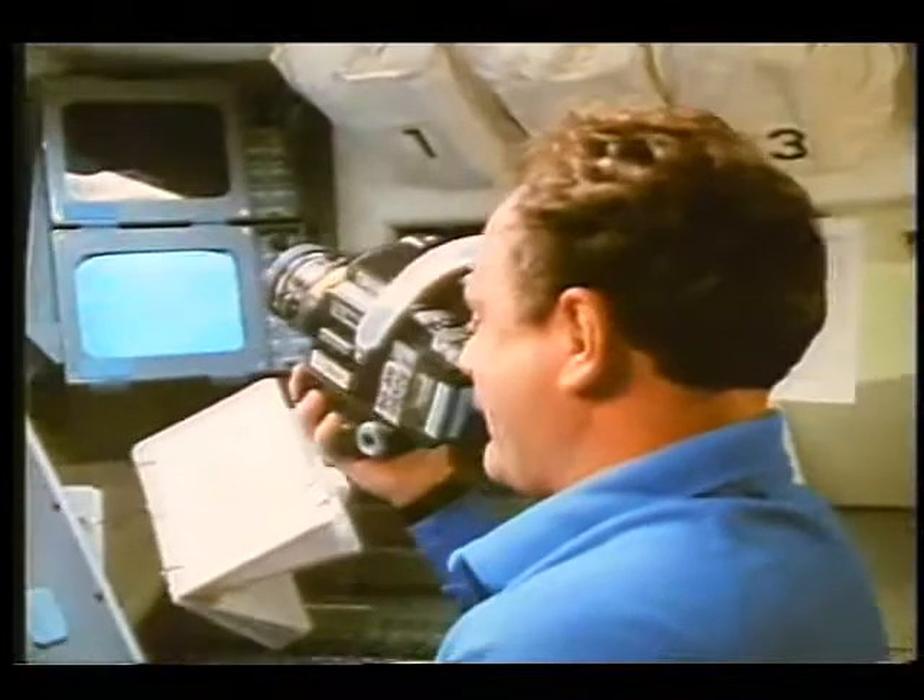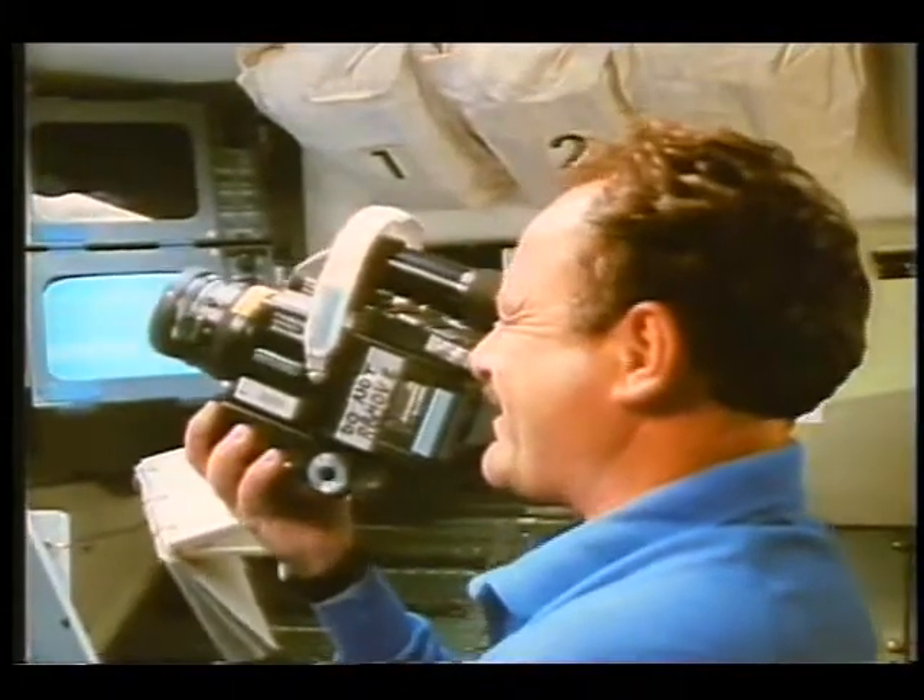They would have been better off to stop right there, because as they came up they were out of focus. At that point it would have been a lot better to cut the camera off, refocus it, and start over again — it's a waste to shoot so much film out of focus. Now that's much, much better.